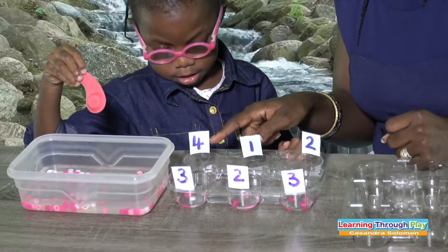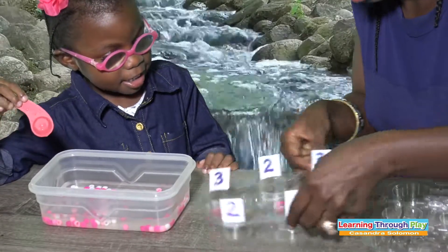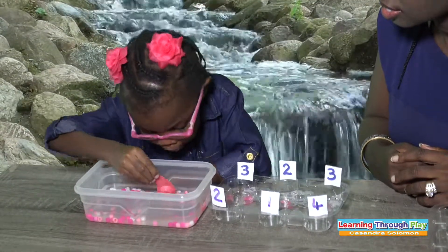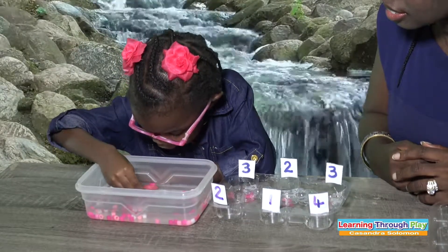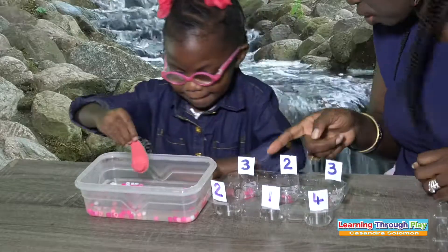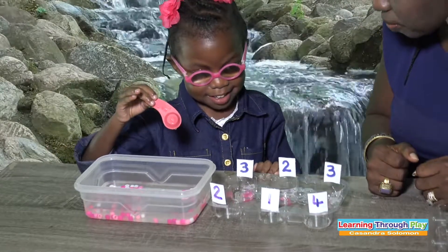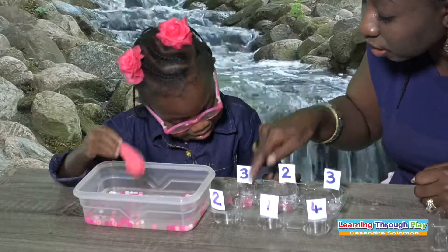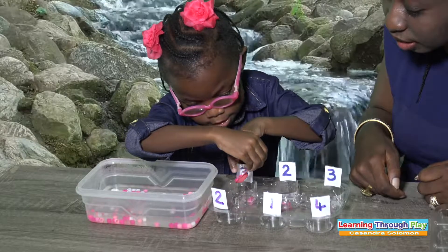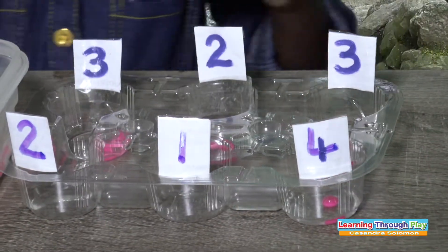Okay, let us go here now. What number is this? Four. Okay, four. We're going to do number four. Let me get some more — I want pink. So you have to take one from there and put it here, just one. And put one here — come on, we're doing this one.